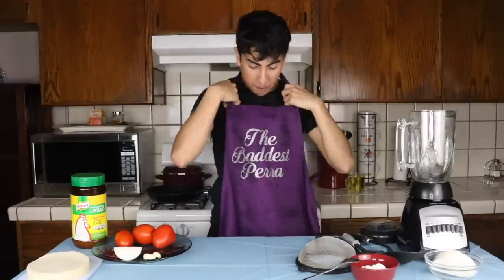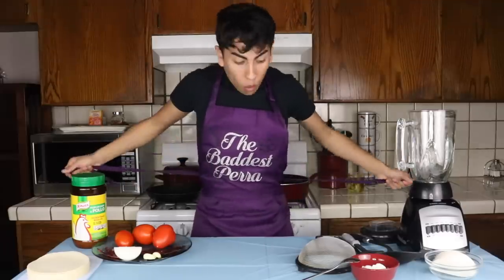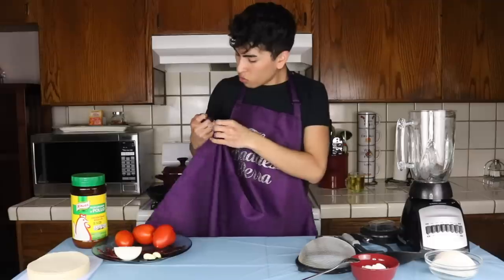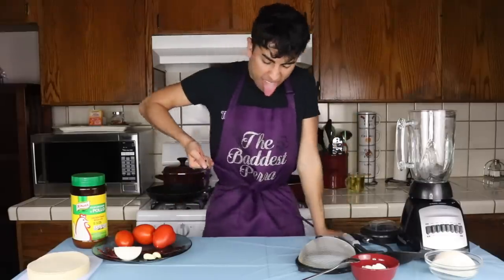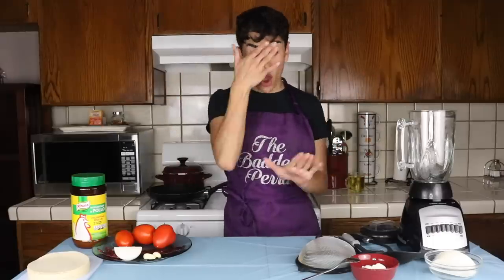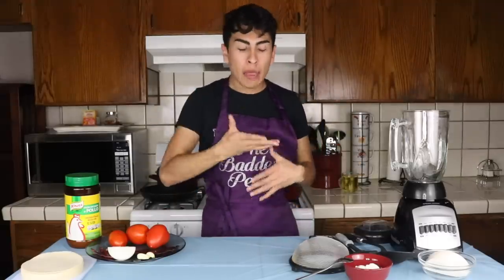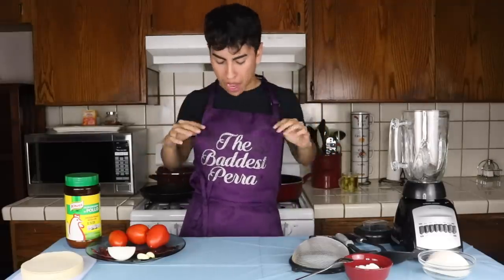So of course I got my little mandil right here that says 'The baddest perra.' Just a little snatched. Oh my god, I ripped it! Oh me skinny — or maybe I ripped it because it doesn't fit me anymore. And no stupidas, if your hombre is watching — no, I am not the meal. We haven't even started cooking it.